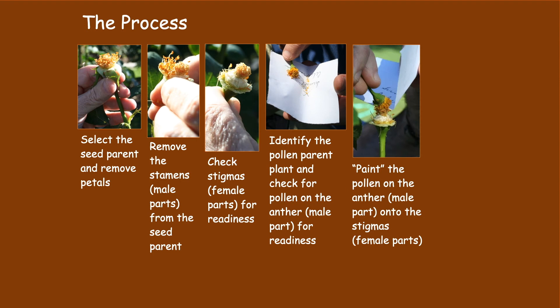If the pollen parent and the seed parent are both ready, you then paint the pollen parent's pollen, which is on the anthers, onto the seed parent's sticky stigma. You may be able to continue to repeat this process for a few days if the seed and the pollen parent continue to demonstrate readiness.